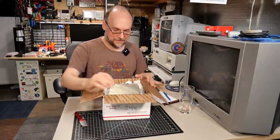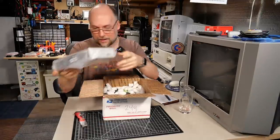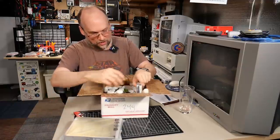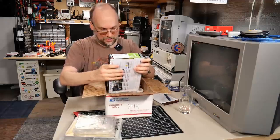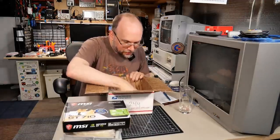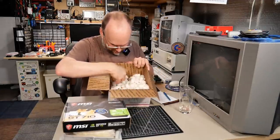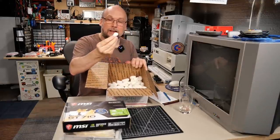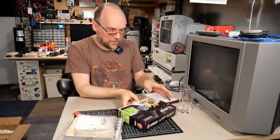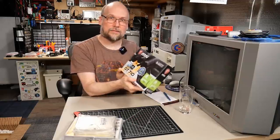We've got some packing peanuts. Let's just pull all this stuff out of here. Got some PC components it looks like. Make sure there is nothing else floating around in here. I have some of these environmentally friendly peanuts — I like these. You put water on them and I think they disintegrate. We've got some boxes here — MSI GeForce GT 710.